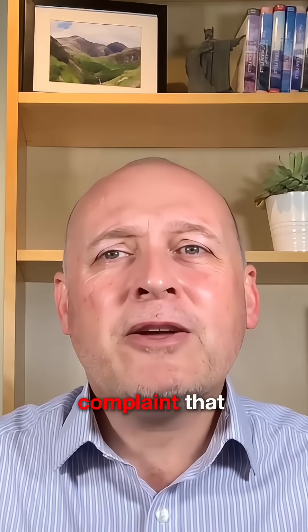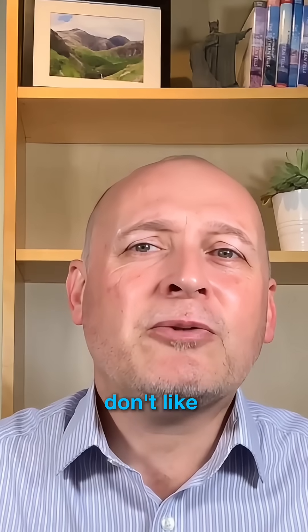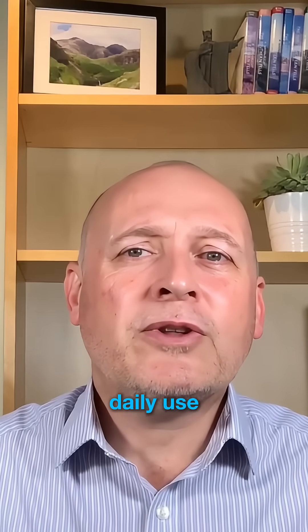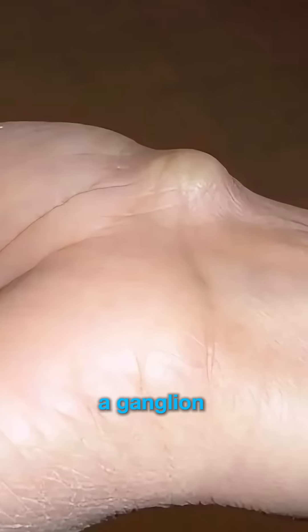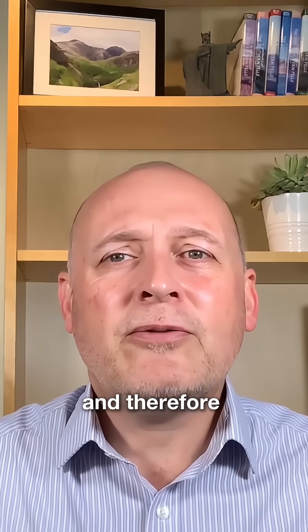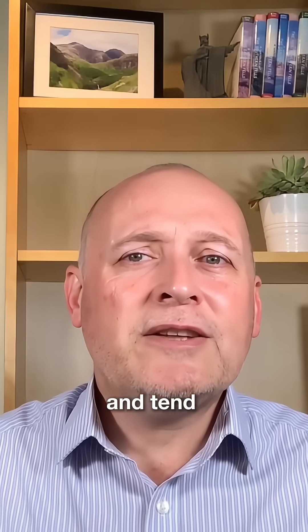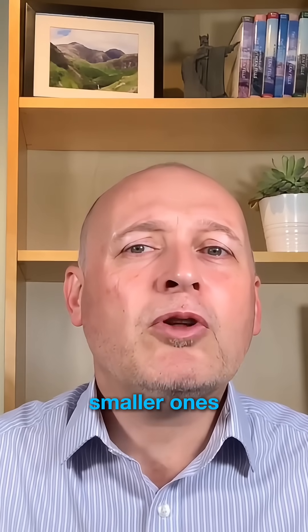It's often not painful, and so the main complaint that people have is that they just don't like the way it looks and that it can get in the way and catch on things during normal daily use. Sometimes a ganglion can press against pain-sensitive structures like nerves or tendons, and therefore they can be painful in some people. The larger ones can interfere with wrist movement and tend to be more uncomfortable than the smaller ones.